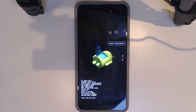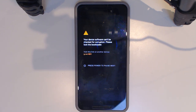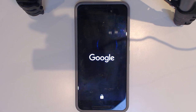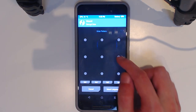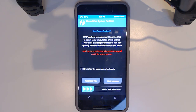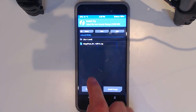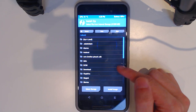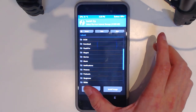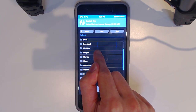Now the exciting part — installing Magisk. Select 'Reboot into Recovery' and press power to confirm. Once TWRP loads, we'll flash Magisk and then PHH Superuser. After booting up, we'll look at the Magisk Manager and its 'Magisk Hide' feature, which hides root access from certain apps.